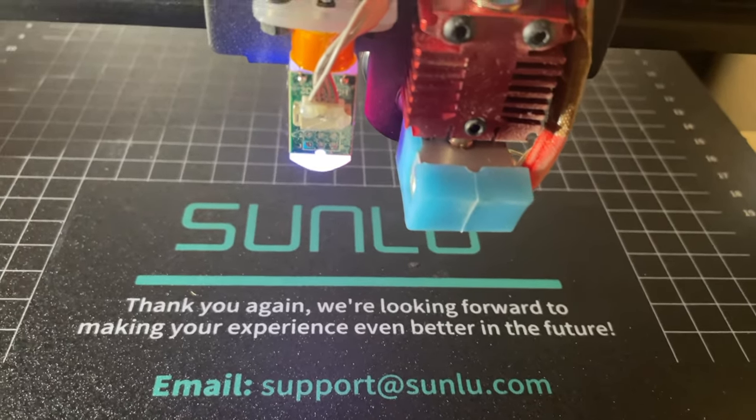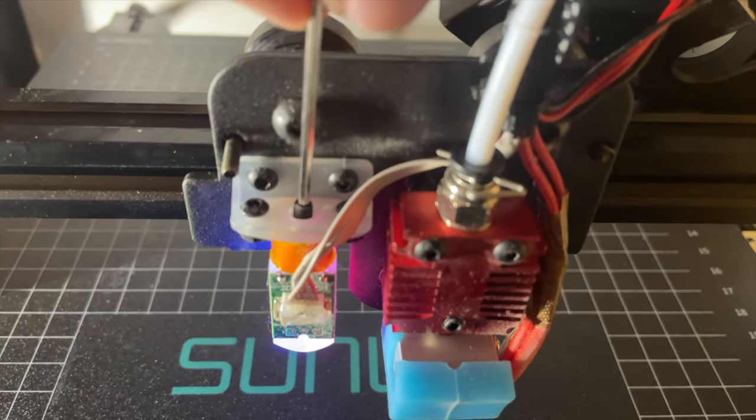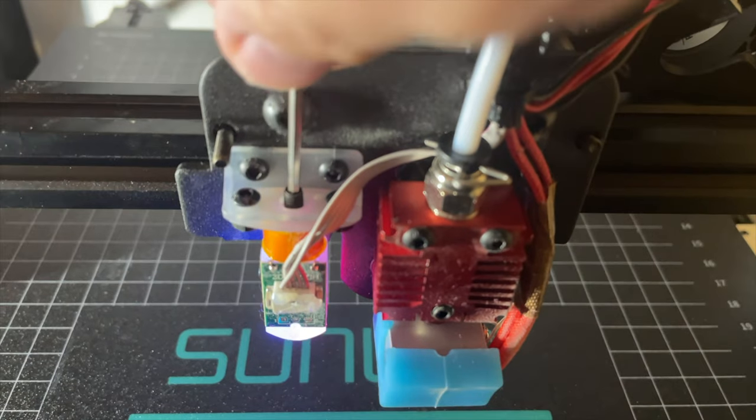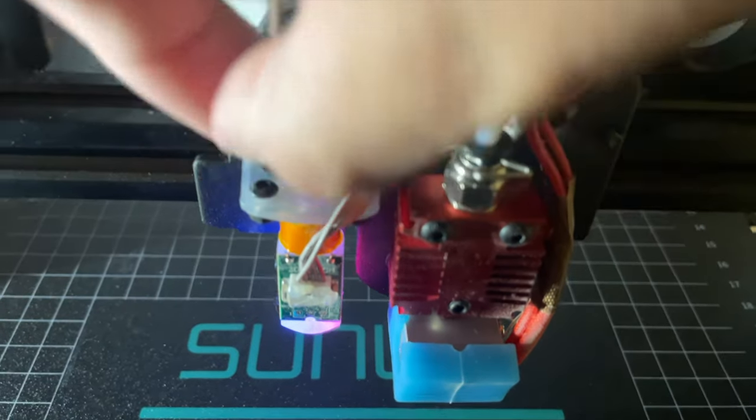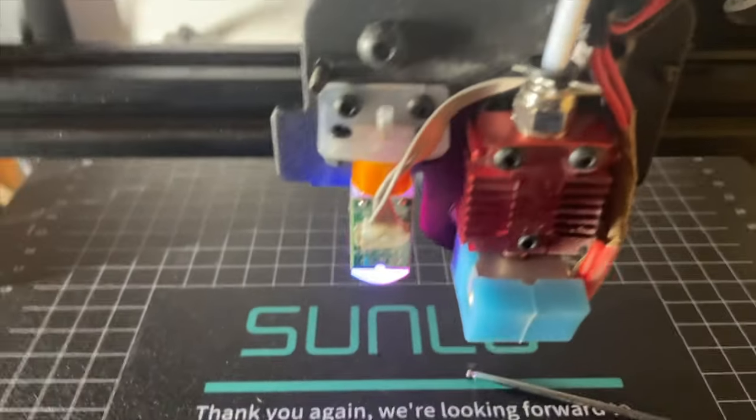Just undo it, and the probe itself should pop out as you take the screw out. You can remove it just like that.